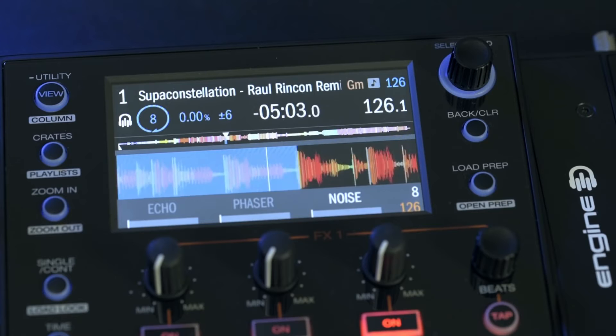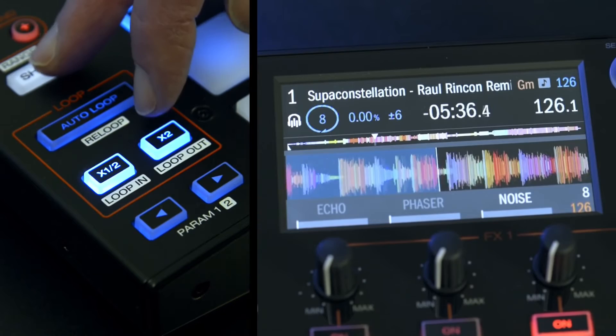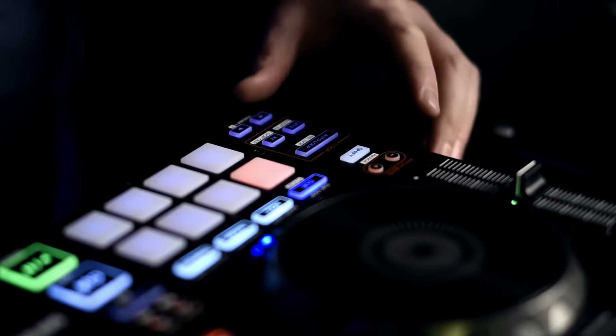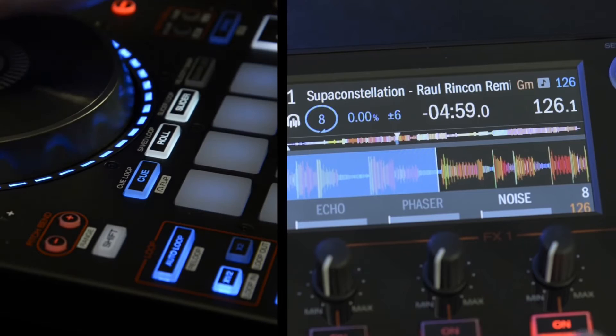Manual looping is also an option, and any minor adjustments can easily be made without interrupting your live set. Pressing and holding shift, hit the loop in button to get your loop entry point, then hit loop out to get to your end point. You can easily trim the in and out loop points by holding shift, tapping loop in, then rotating the jog wheel to fine tune. Press loop in again to commit. Repeat this method for the loop end point, this time pressing loop out to commit.